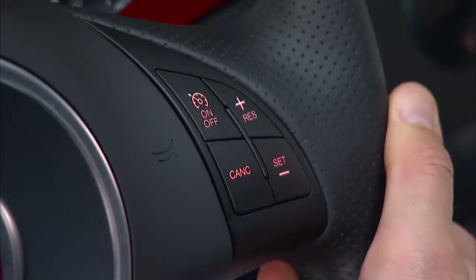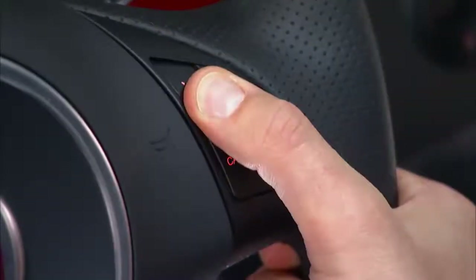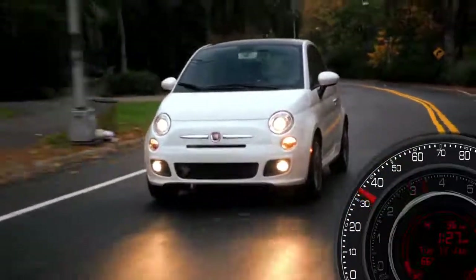To activate your cruise control, push the on/off button. To turn the system off, push the on/off button a second time. It's best to leave the system turned off when not in use. To set a desired speed with the system on, accelerate to the speed you want to maintain.